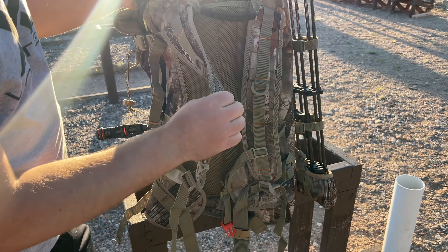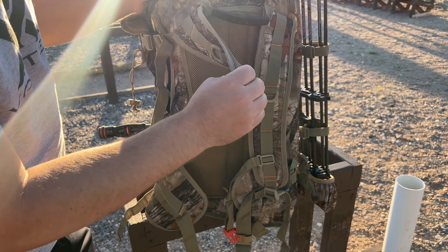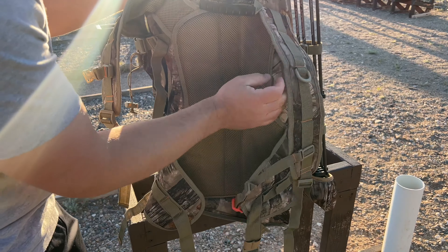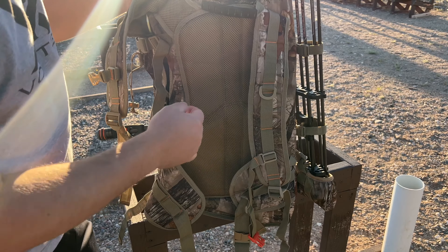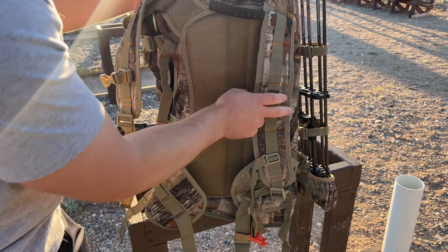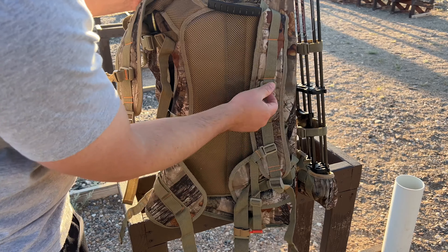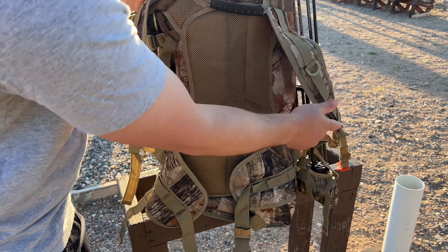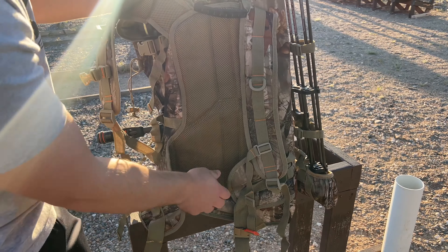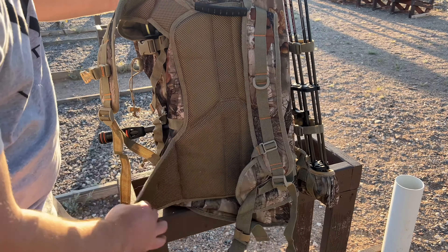It's a very solid looking package. If you're looking for something that's nice and portable, it's going to hold your bow and you're not going to be damaging it walking through the woods — especially if you're elk hunting out west going through a lot of thick brush. You're keeping your bow nice and safe, and when you get to your tree or wherever you're hunting you can break it right out. On the back here you do have a carry handle so you can carry it around, throw it in your truck, or maybe hang it up when you get to your hunting spot.